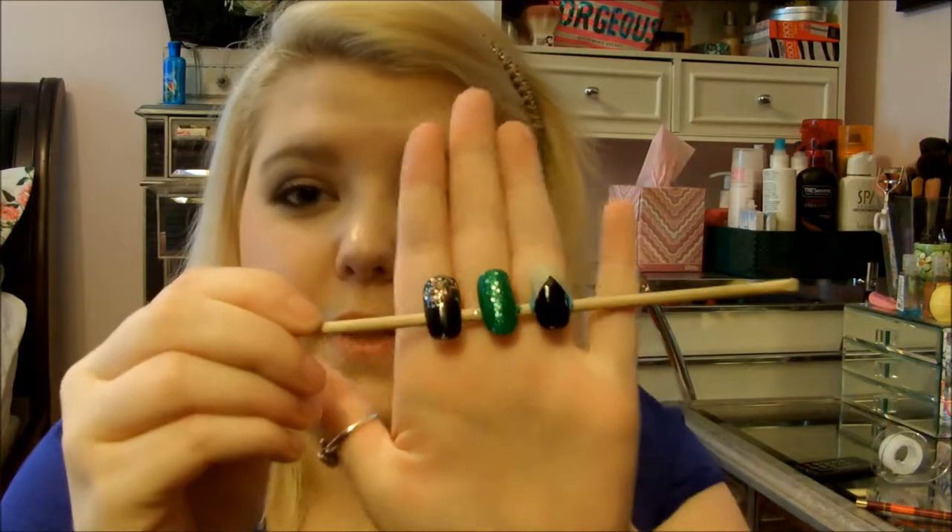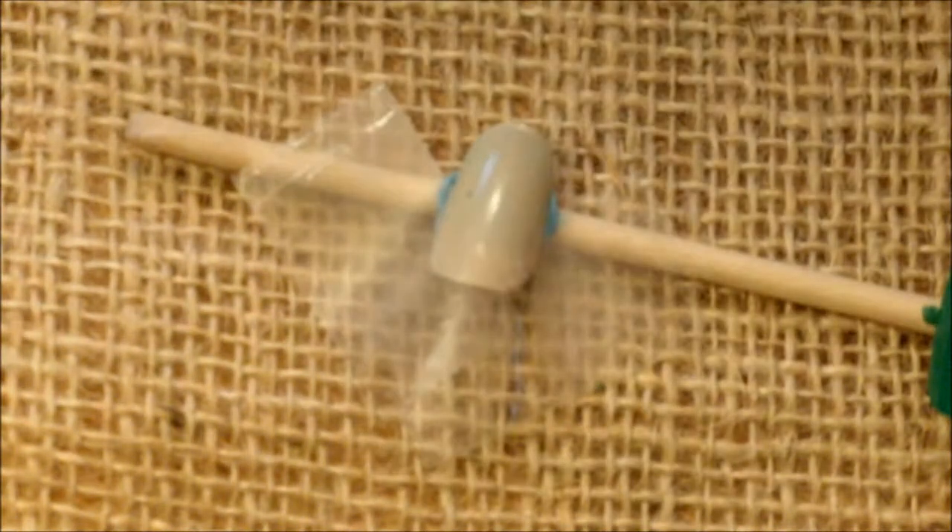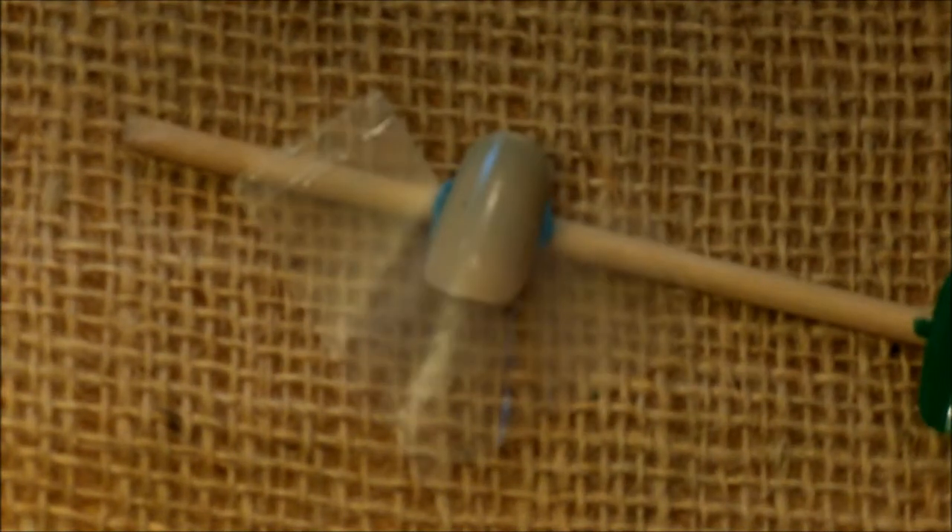And if you want to see how I got these nails, then please keep on watching. Let's get started!